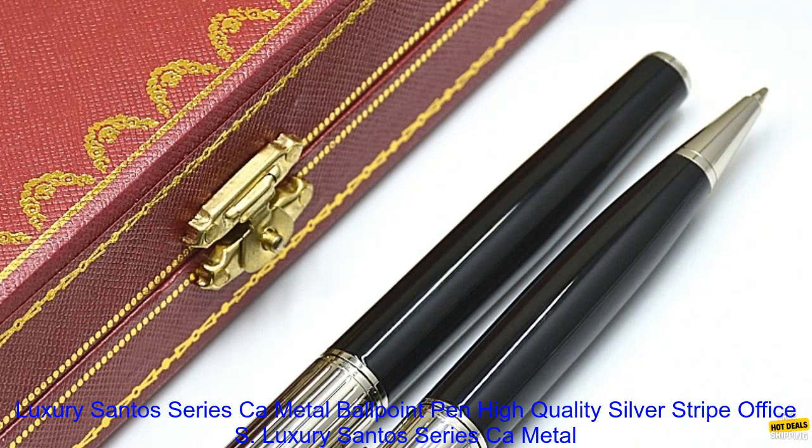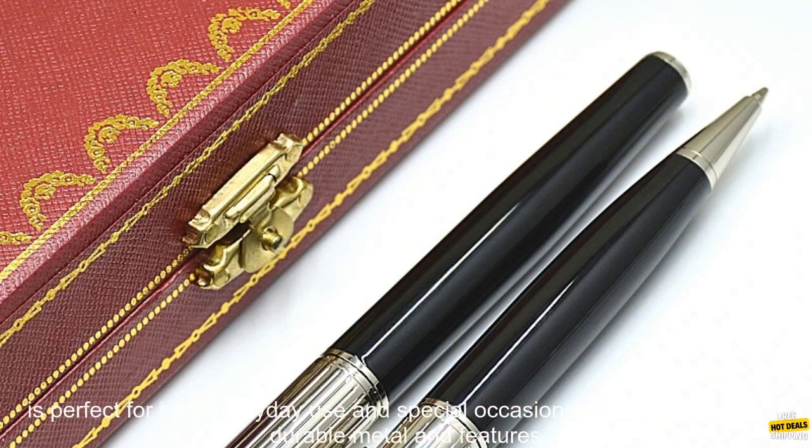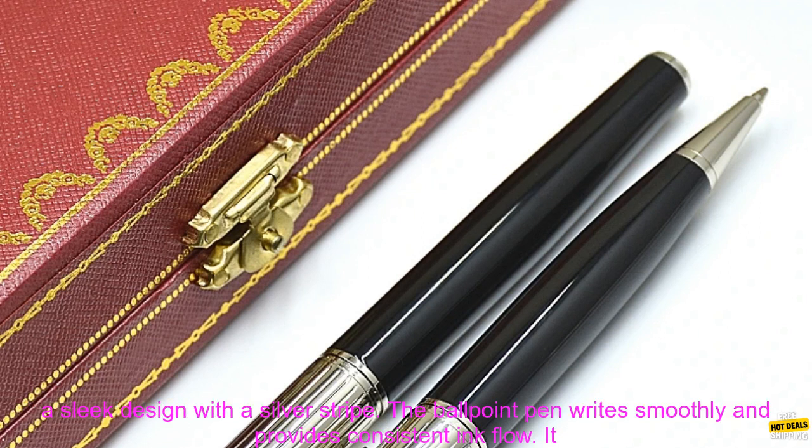Luxury Santos Series CA Metal Ballpoint Pen — A Review. The Santos Series CA Metal Ballpoint Pen is a high quality, stylish pen that is perfect for both everyday use and special occasions.